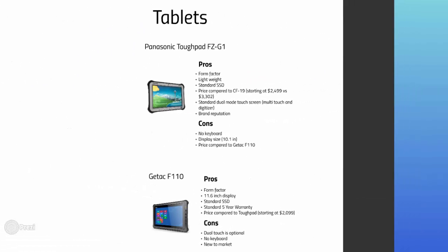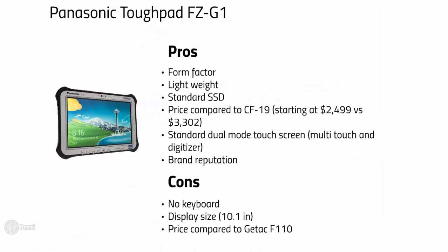Now let's take a look at a pair of fully rugged tablets. First up, the Toughpad FZ-G1 from Panasonic, released in the first quarter of 2013. It's a compelling machine with a standard dual mode touch screen and digitizer, and a lower price point compared to its big sister, the CF-19 — making it a good choice if you're shopping for a fully rugged tablet. A notable pain point is the display at 10.1 inches, which may be a bit small. We recommend trying your app on a demo unit before purchasing. If you're upgrading from the old CF-19 and have been satisfied with the display size, don't worry — it's the same size.